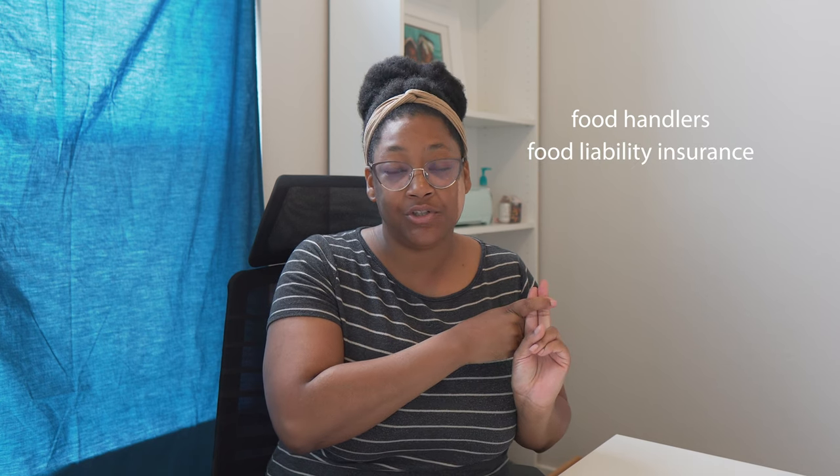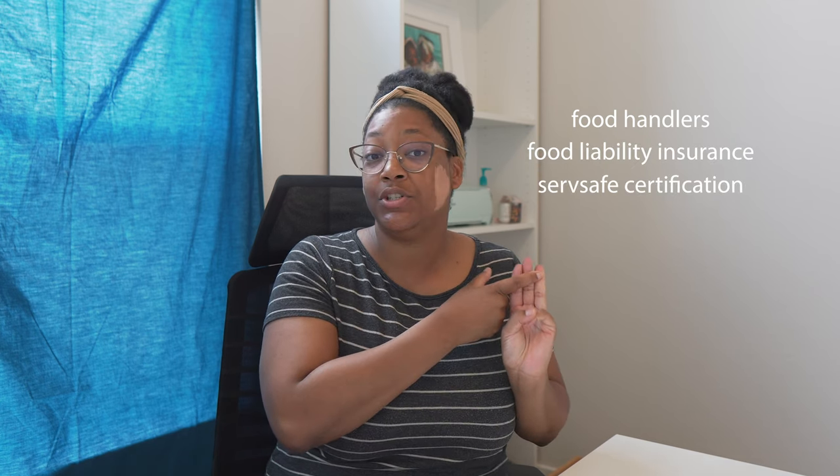I will also get some additional protection by getting food liability insurance. I'll be using a program called Flip — that's what I've used in the past — so I'm going to reinstate that liability insurance. There's also another optional legality you can do, which is to get a ServSafe certification. That does cost a little bit more, but it is not required for some states like mine. It's something nice to have so you can make sure you're operating in a good and clean way.